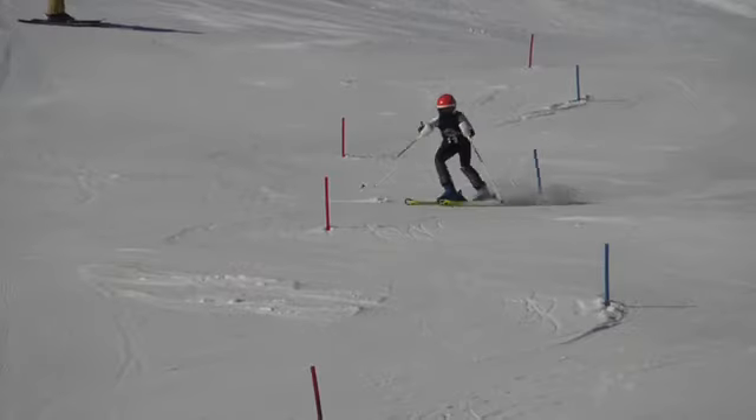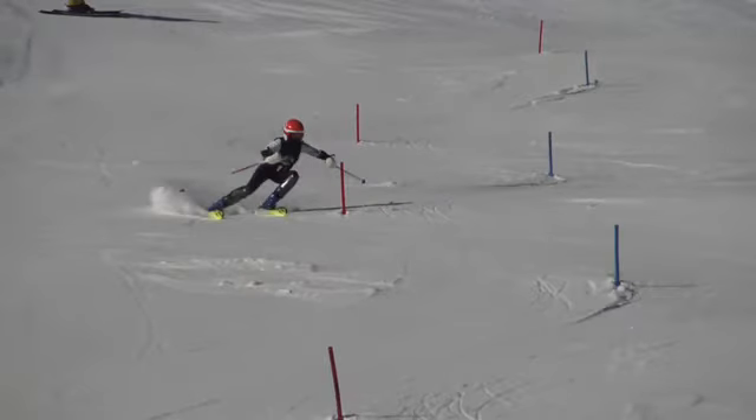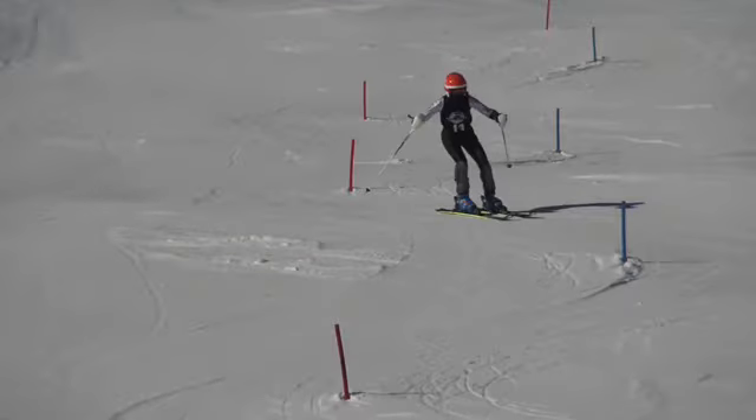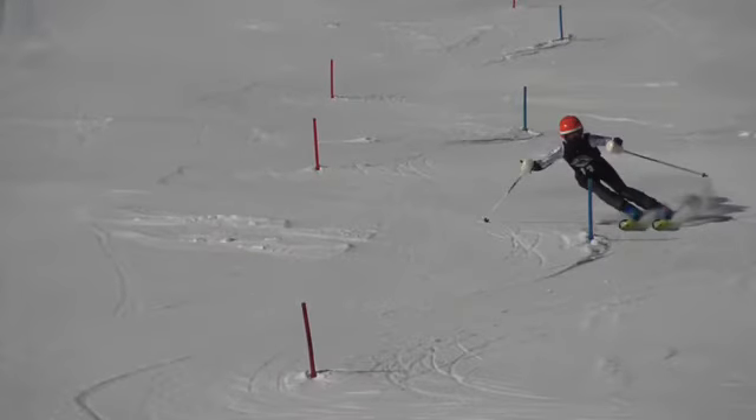A couple things we've still got to work on that we've been talking about all year is really having zipper down the hill. In other words, being more square down the hill — trying to get some upper and lower body separation.